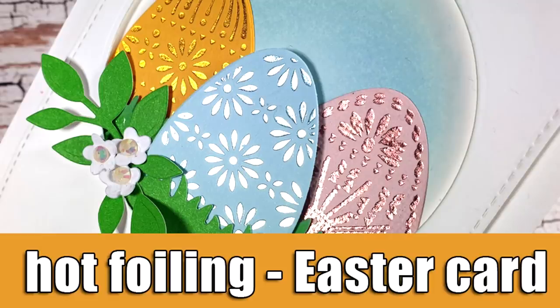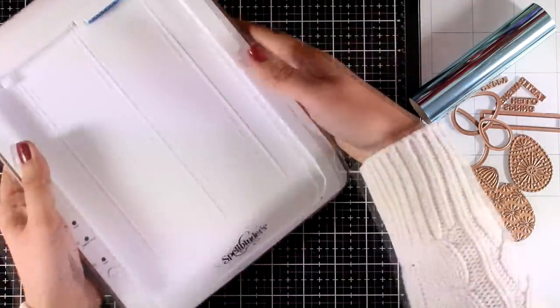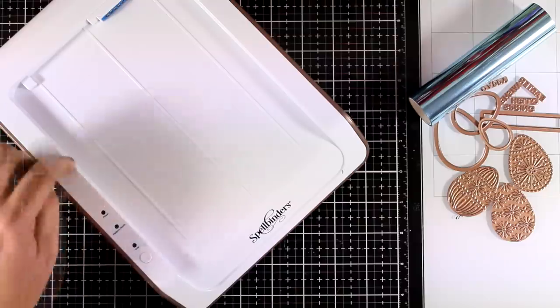Hi everyone and welcome back. It's Vicky here and today I'm going to have lots of fun using my foiling machine. I'm using the Spellbinders Glimmer Hot Foil System.